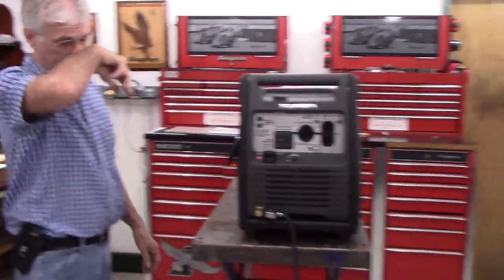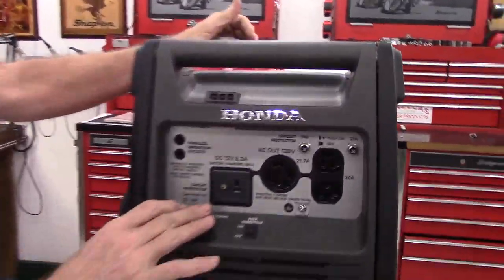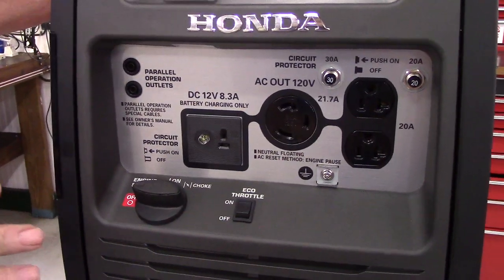So once you hook up the hose and pump the prime bulb, operation is very straightforward and simple. I'm going to go ahead and start it so that you see it started. I'm not going to run it long because we're in a small room.